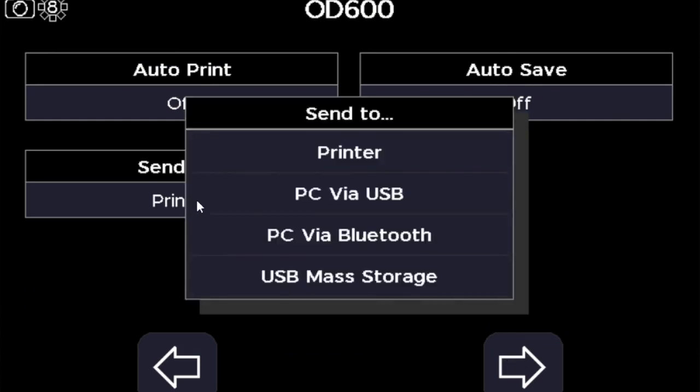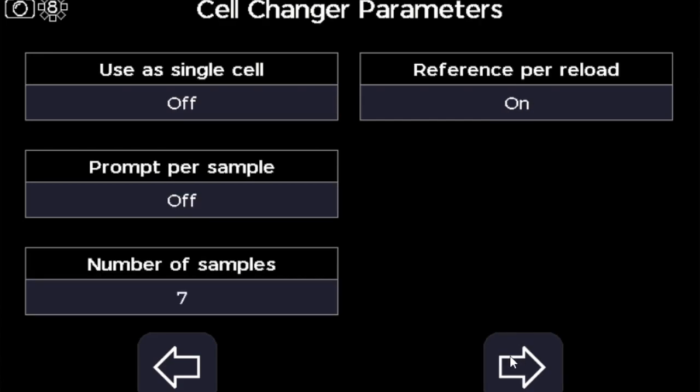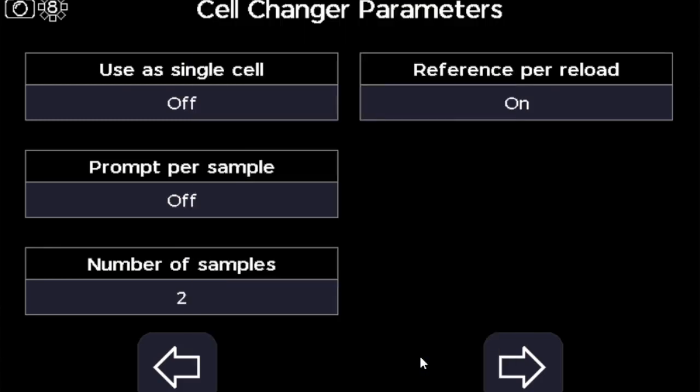It will then give you options for how you want to save your results, and then take you through to loading your samples via the cell changer. I'm going to load in two samples and one reference here.